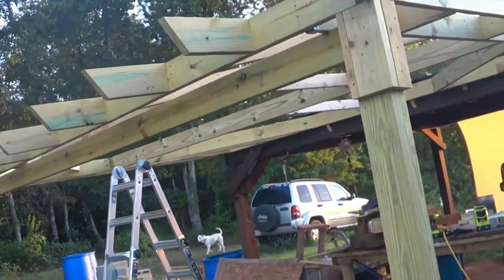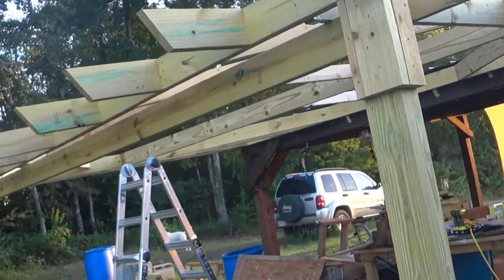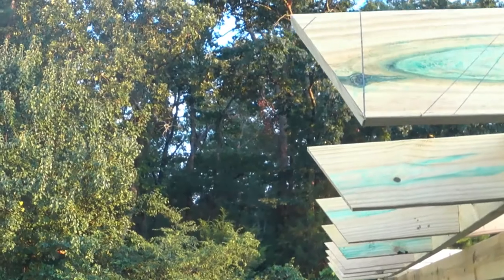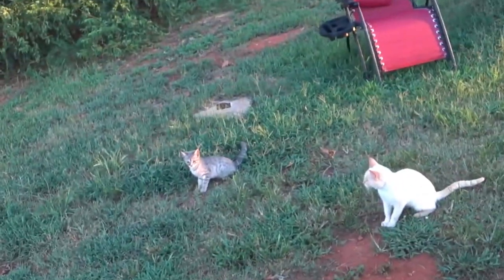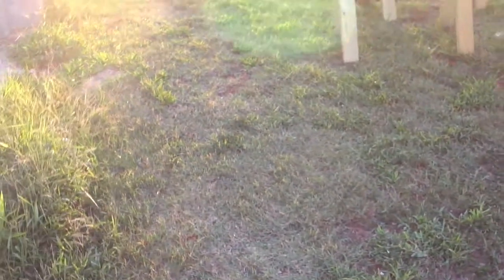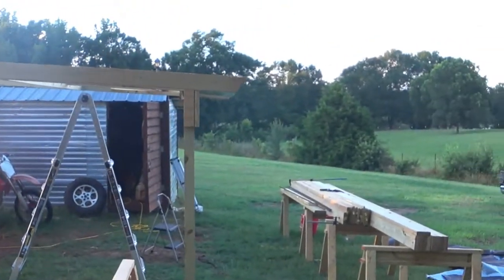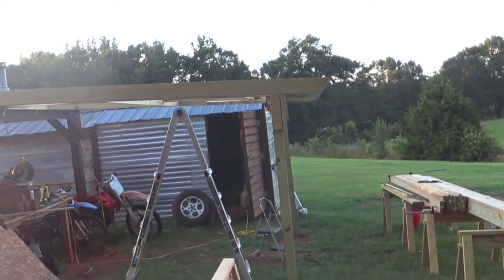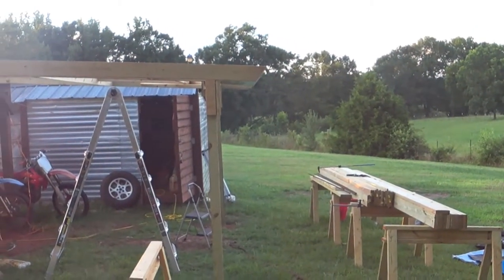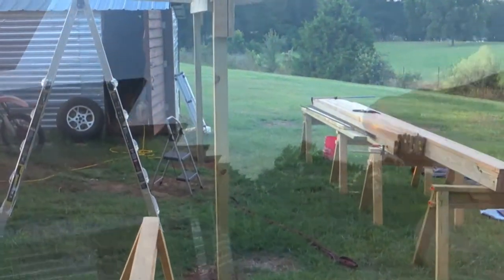I may need to cut off both ends of both rafter tails and put a four-degree slant on them — four-degree pitch — and lock them in there. The two on the ends are not quite four degrees, so those will have to come off, or I'll have to take off all my rafter tails and redo them. One of the two.